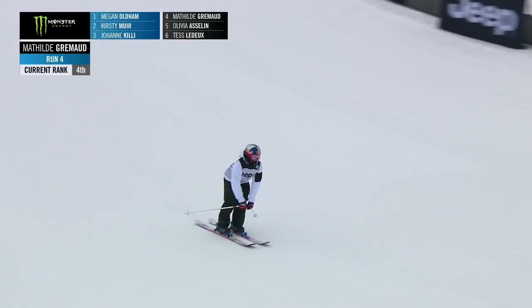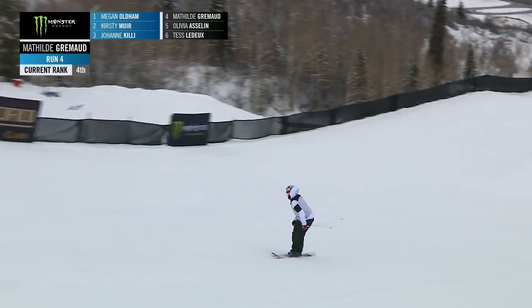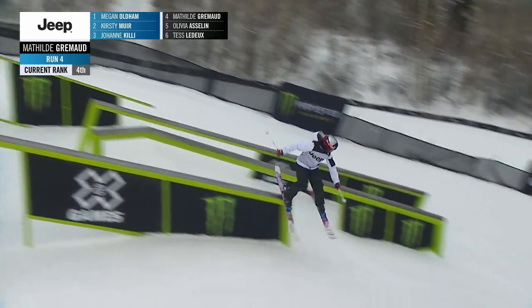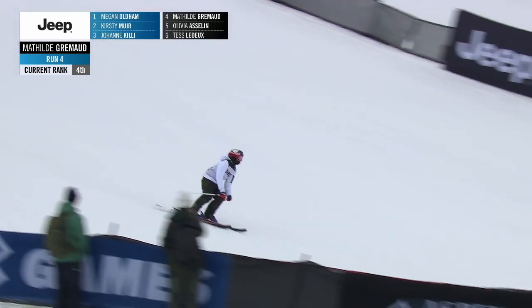Here's Mathilde coming in. Definitely a threat to the podium if she's able to put down a run. Looking so clean through the first two rails. I really love her first rail with two swaps in there — so unique. And there's the switch 270 on, sliding all the way to the end, looking so clean.